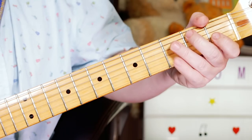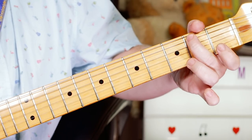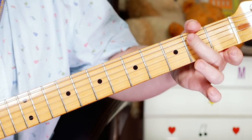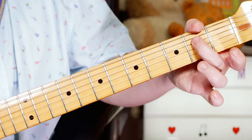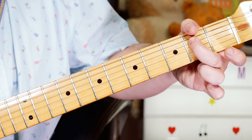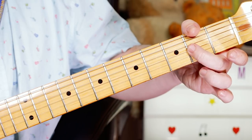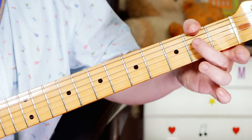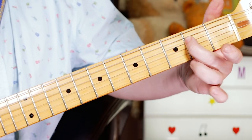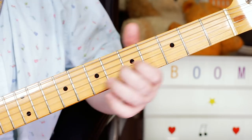And then the last lick of the intro. I'm going B on 2 on the A string, open D, E on 2 on the D string, open G, A on 2 on the G string, back to open G, then land on E — 2 on the D string.